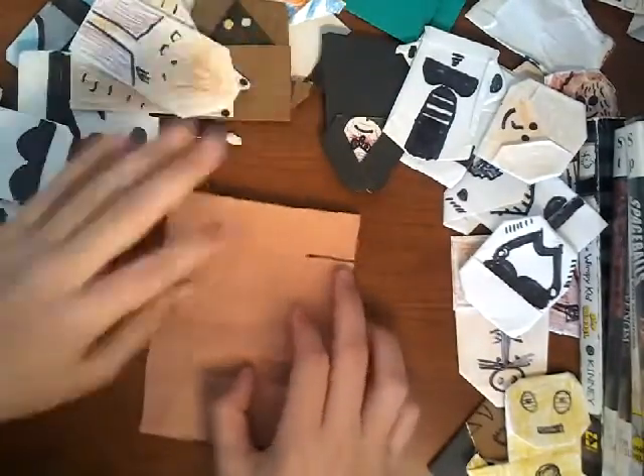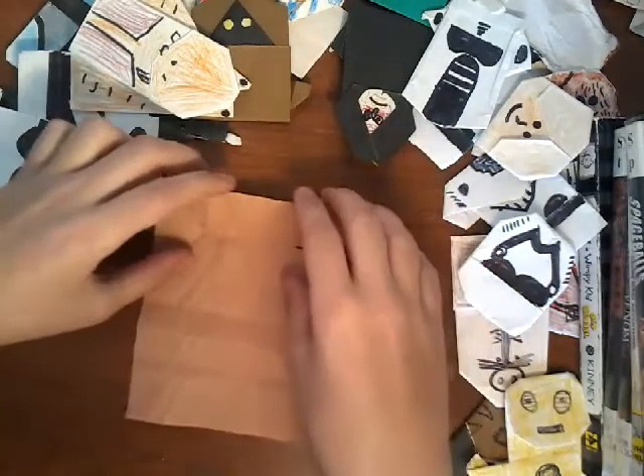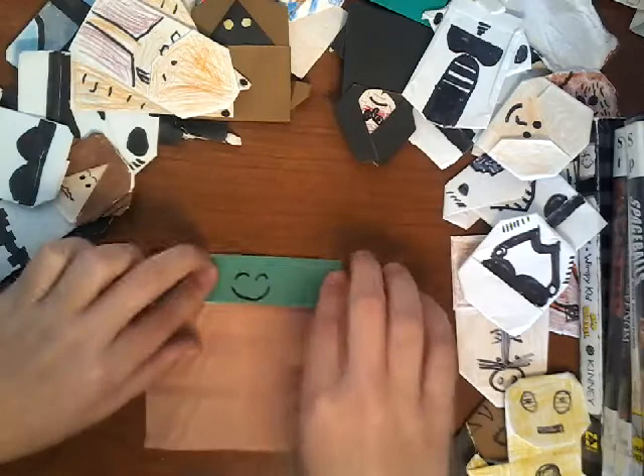Let me move this a little bit so you can see better. First thing you want to do is really easy — just fold it down like that.